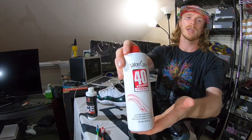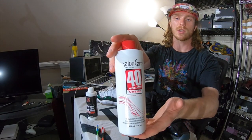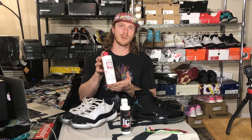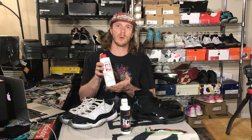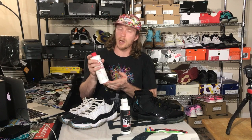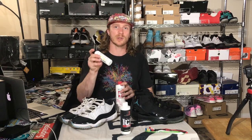One product which is rather infamous in sneaker restoration is Salon Care 40. Salon Care 40 is a hair product that actually helps with the deoxidation process on yellowed soles and midsoles. A lot of people have been asking me if I've been using Salon Care 40, and I haven't been because I had the Solbright and it was working really well, but now I want to see how this general hair care product compares to Solbright, which was developed specifically for treating sneakers.